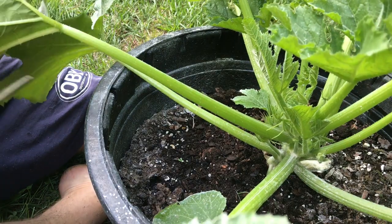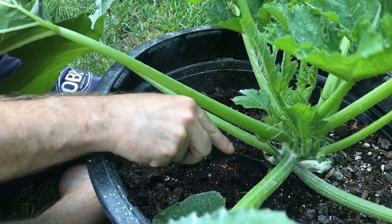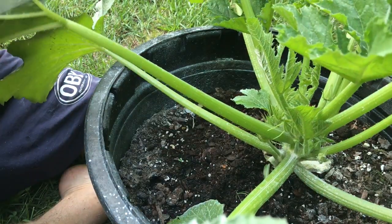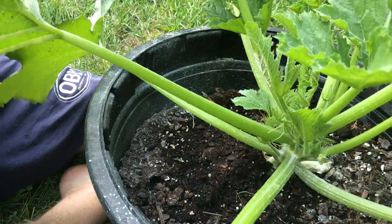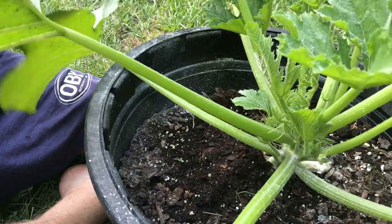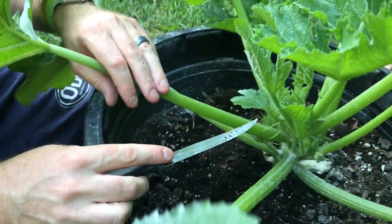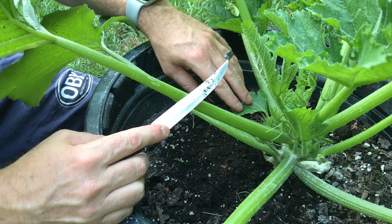You can put those in the compost pile when you're done with them. I just say trim the very bottom ones to at least get those off there, and it does help with the airflow. As long as you have enough growth on here, you don't have to worry about whether it's going to get enough sun.